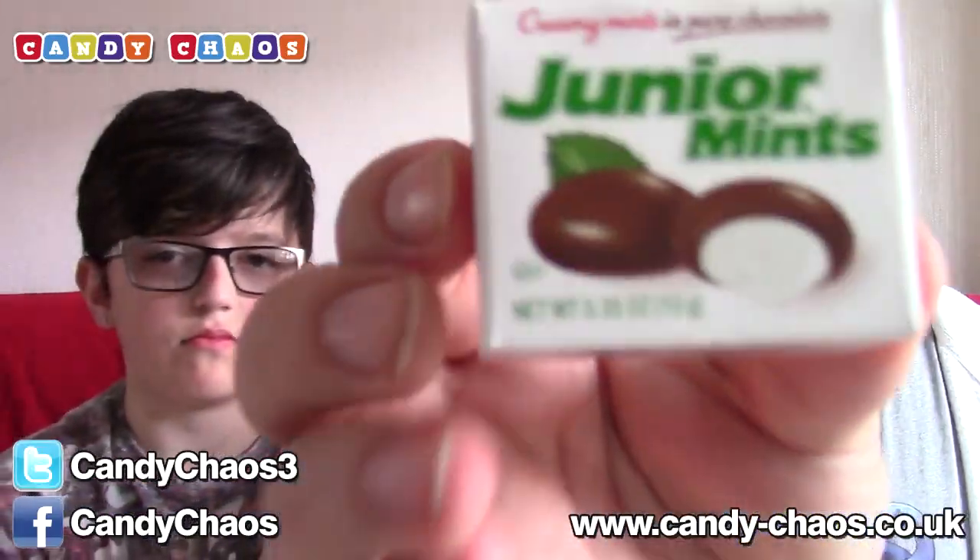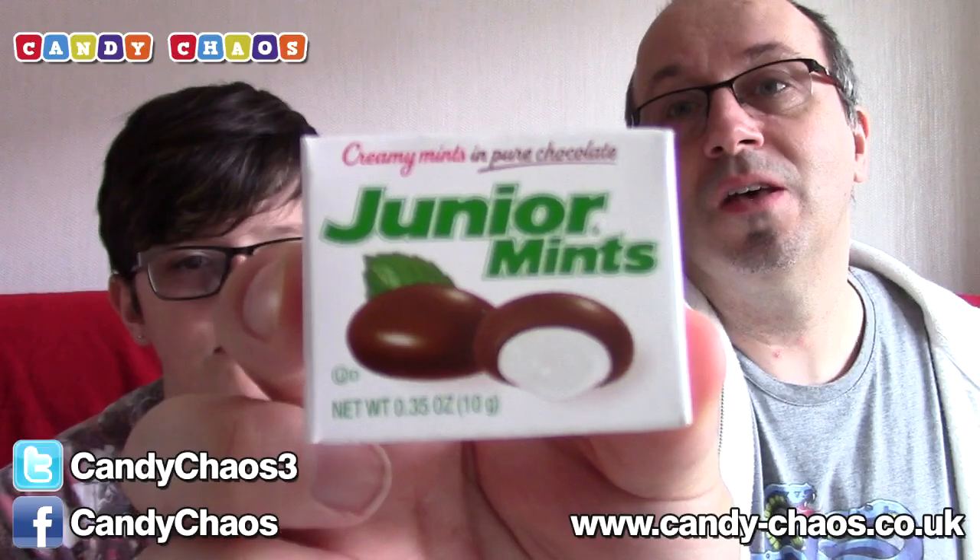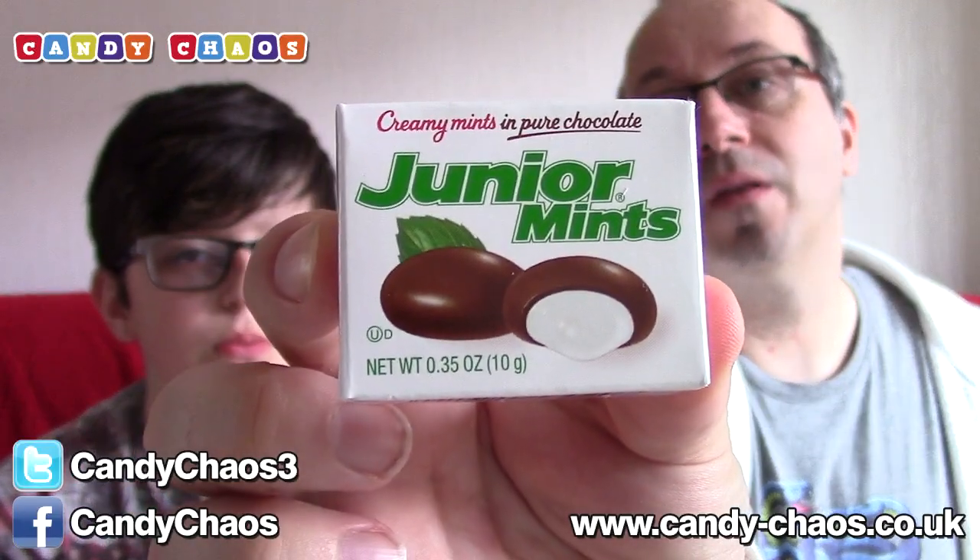Right, I'm going to just do these as we go — show them and move on to the next one, no messing about, just nice and simple. The first thing: creamy mints in pure chocolate. These are Junior Mints. Dr. Creeper doesn't like mints, but I do. Chocolate covered mints are a good thing. And they're peanut free — or gluten free — which is good for me. So Junior Mints is the first thing.